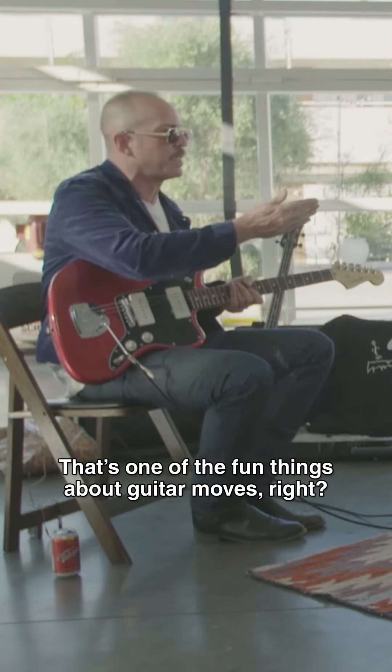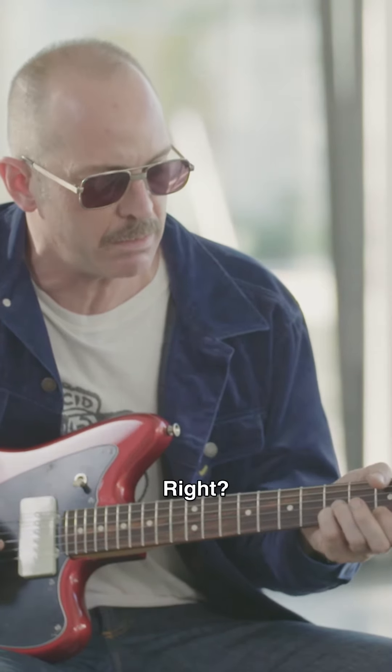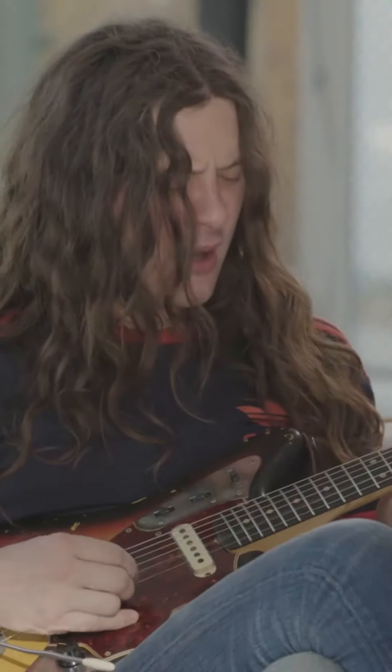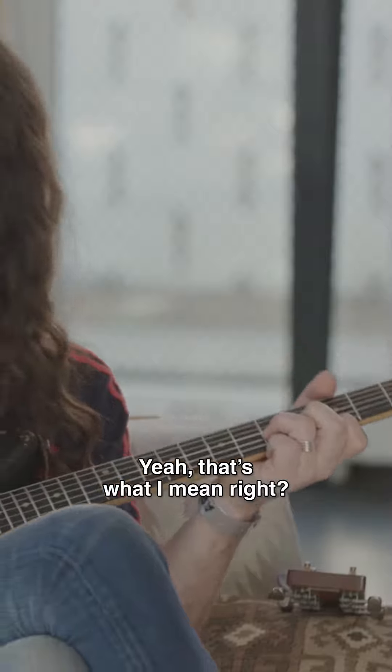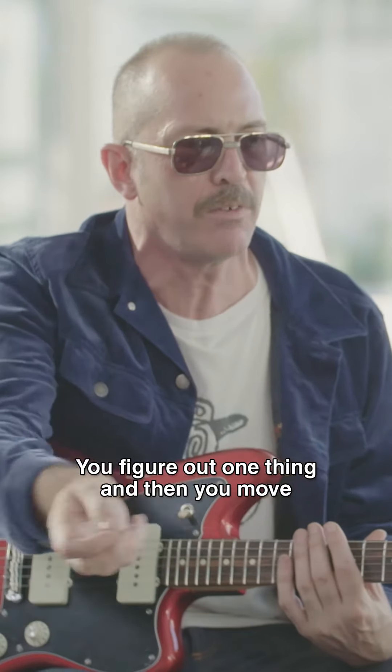That's one of the fun things about guitar moves, right? If you go like that — yeah, then go back to the top, like this. That's what's fun about these: you figure out one thing, then you move that move onto different spots.